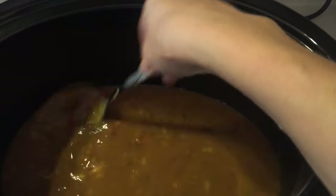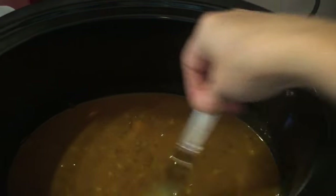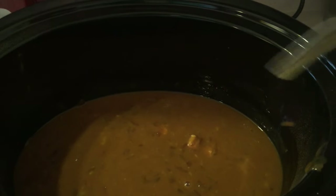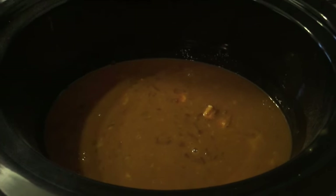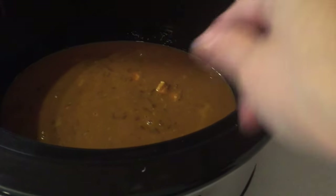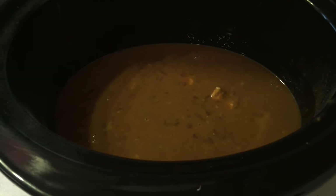Now that I have this all combined, I'm going to grab my cube steaks and put them in. Like I said, mine are frozen so I'm gonna do it on high for a little bit and then on low. Normally you would just use regular cube steak, not frozen — put them in and let it cook for six to eight hours.